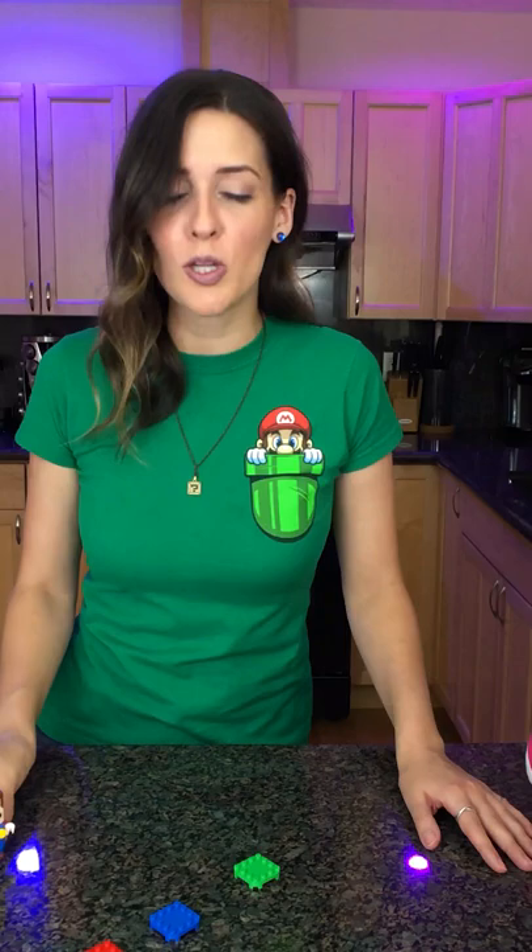Oh my gosh, he blinks! Is he doing it? I got a coin just for walking. This is blowing my mind — how does he know he's jumping? I'm already impressed just with this. I could have just gotten this bit and been delighted for hours.